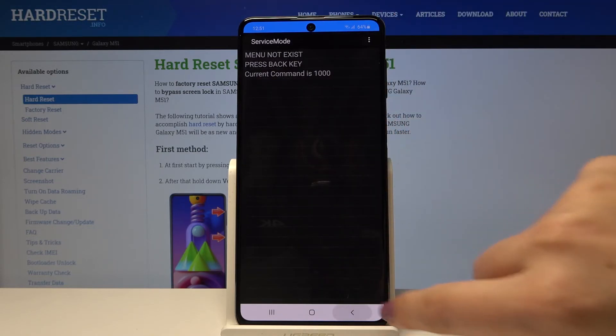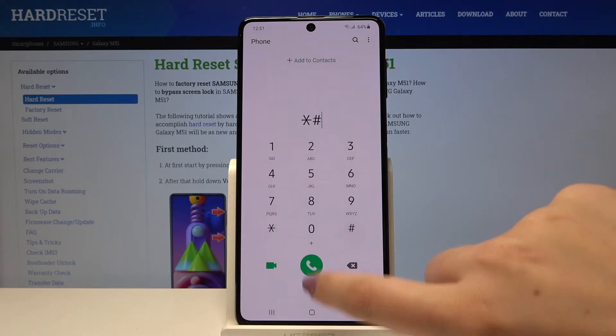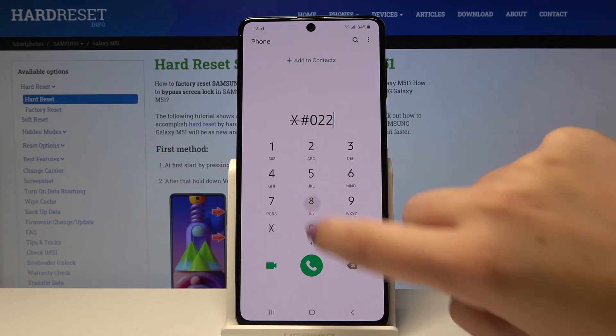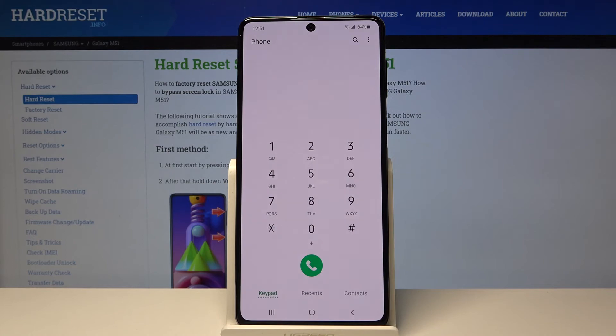Let's go back and here's another code — *#0228# — and here we are in battery status. We can check the network, the current value, the average value, and the charging type.